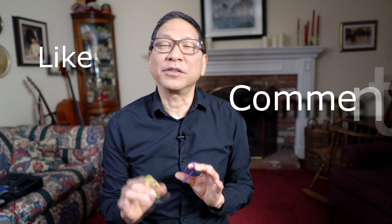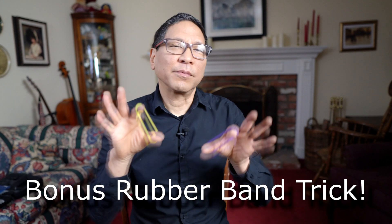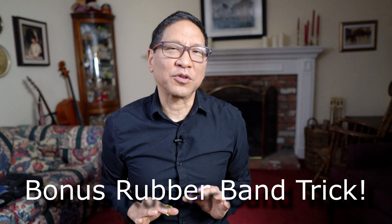Hello everyone. In this video I'm going to teach you easy magic tricks with rubber bands. If you like and comment on this video, you can email me at the link in the description and I will forward to you a link to a hidden YouTube video that provides you one more bonus trick.